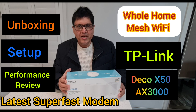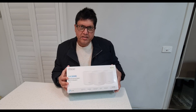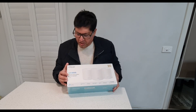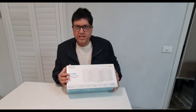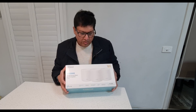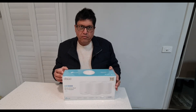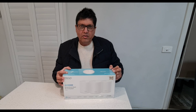Hi guys, welcome to my YouTube channel. Today in this video I will be unboxing the new TP-Link. This is a Wi-Fi 6 mesh system, the X50, model AX3000 — the latest one in the market. It covers your whole house; it comes in a three-pack so there is no dead signal anywhere. It will be suitable for a large house with around six rooms or more. Please watch this video and if you like it, subscribe to my channel, press the bell icon, and if you have any questions just leave them in the comments.